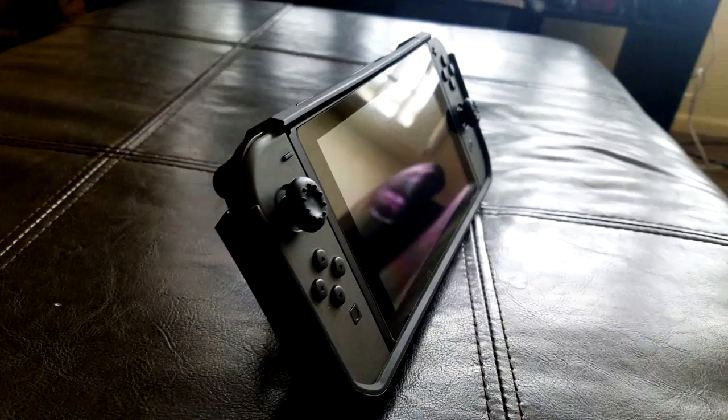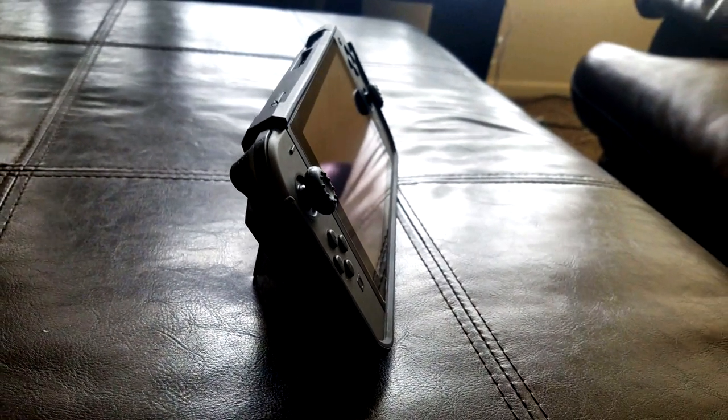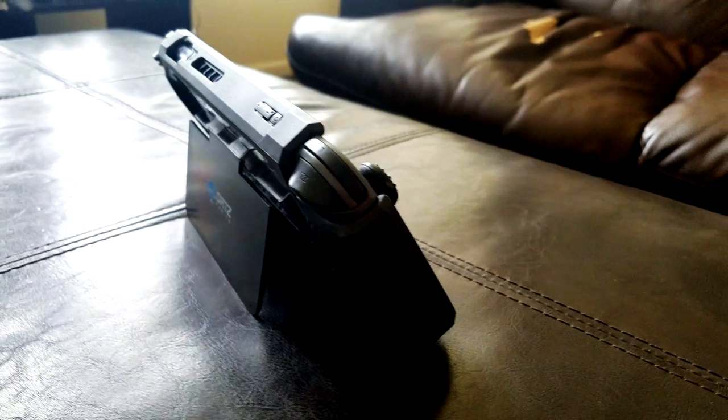If you've been involved with the Nintendo Switch in any way, you're bound to see this case. The Orcs Gaming case for the most part has been getting rave reviews, and after some time of waiting and finally getting my hands on it, it's easy to understand why.